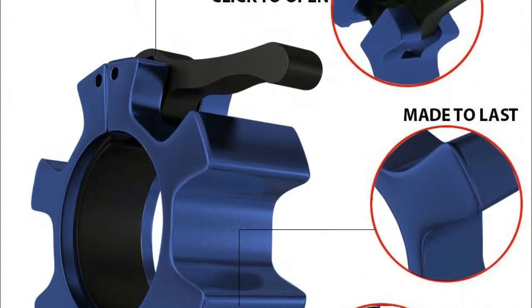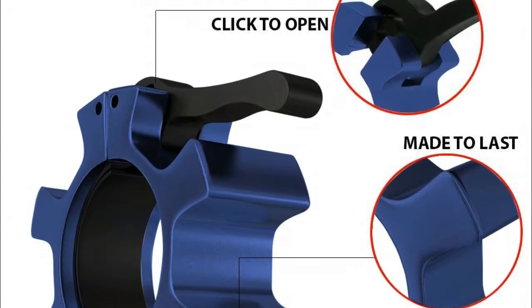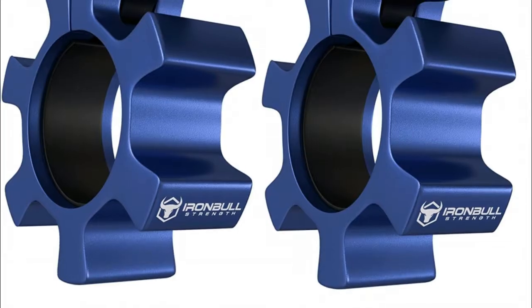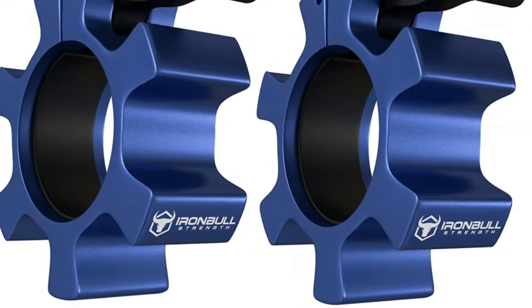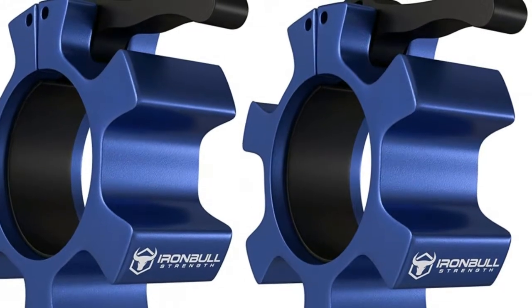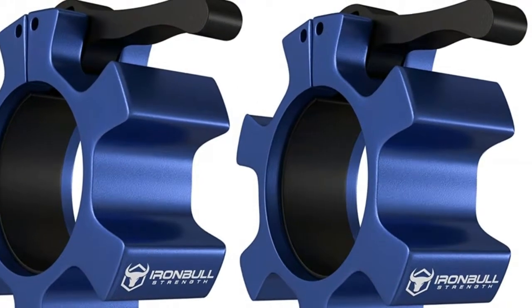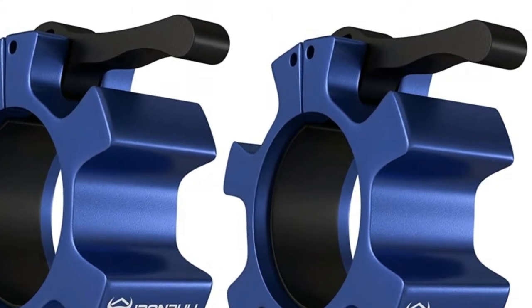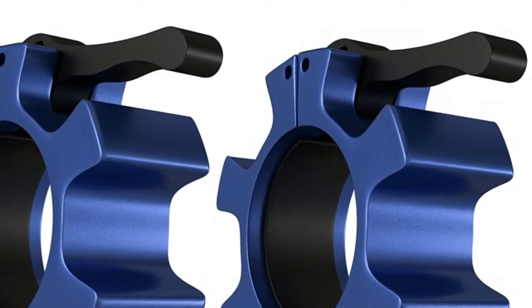Easy to use one-click lock design can be installed in seconds with a single finger for easy and fast install and removal. The powered snap latch jaw is designed to lock on any barbell for maximum grip and safety. Our lock collars are machined from aluminum with a rubberized grip pad interior to securely lock on your barbell.